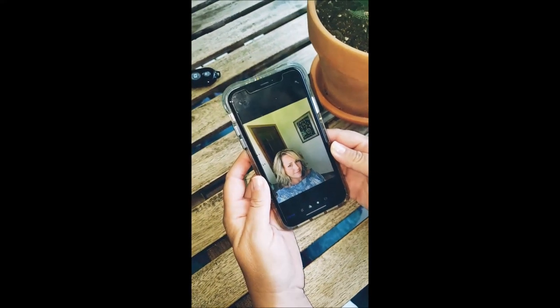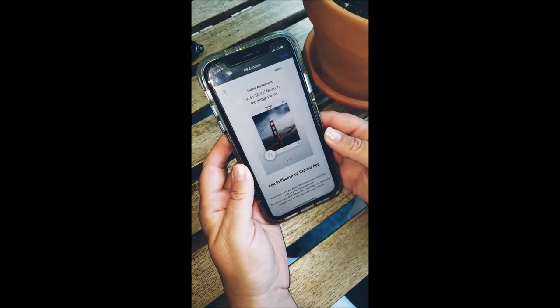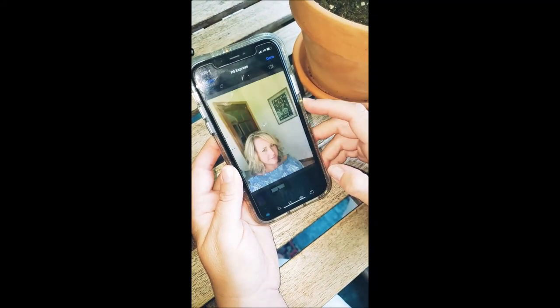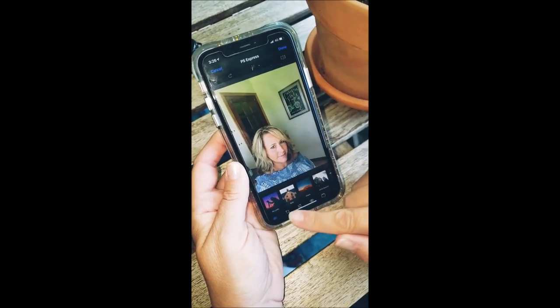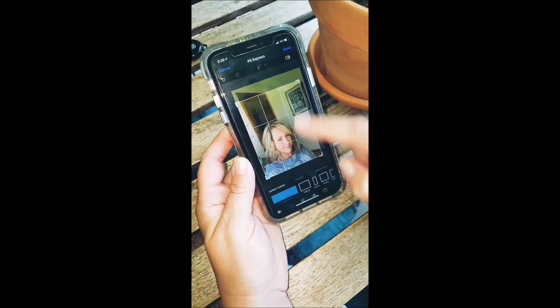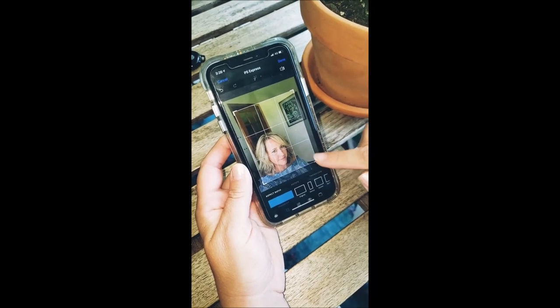If you have taken your photo with your hand and you are editing it, make sure that if you're going to crop it down, you cannot see that your arm is holding the phone. You want to crop out that shoulder. Also crop out any background clutter like a door behind you, so you cannot tell what's there.